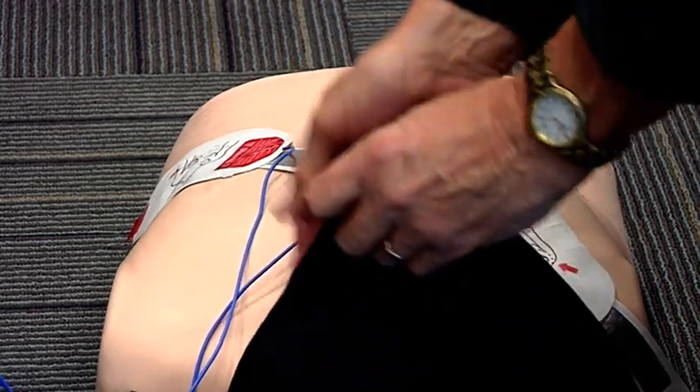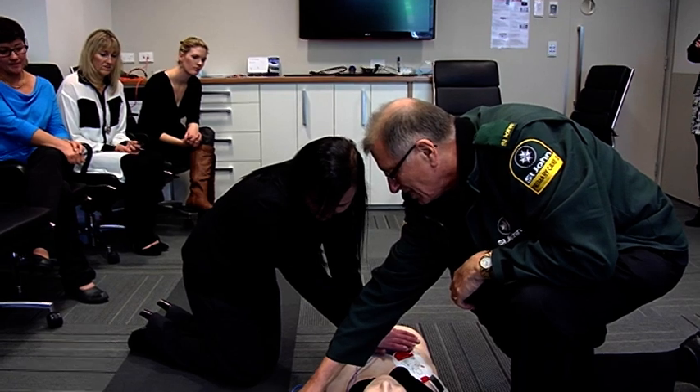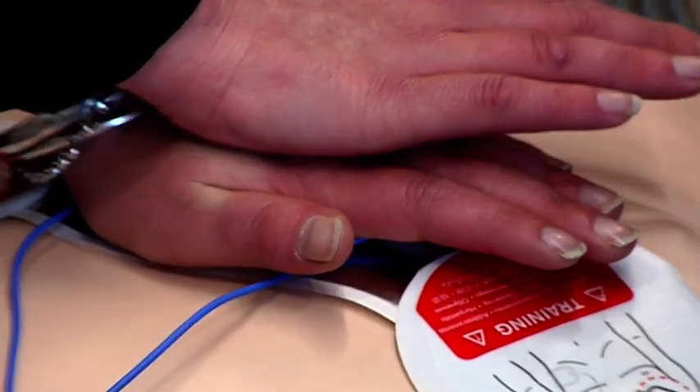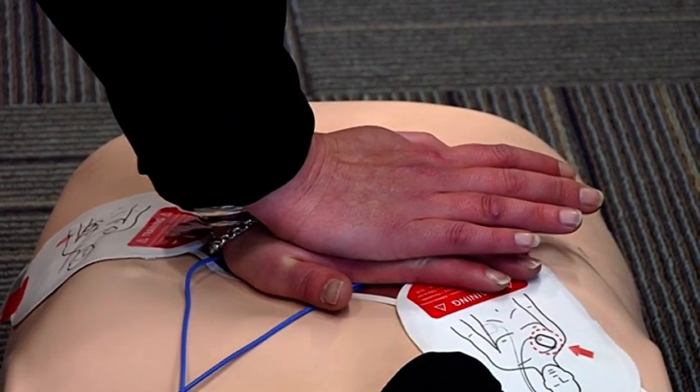No one should touch the patient. Start CPR. Place the heel of one hand in the center of the chest between the nipples. Place your other hand on top of the first. Push the chest down firmly five centimeters.